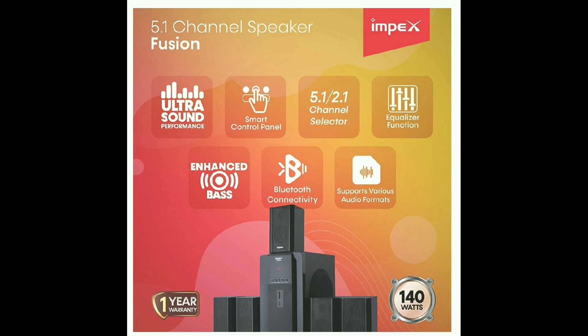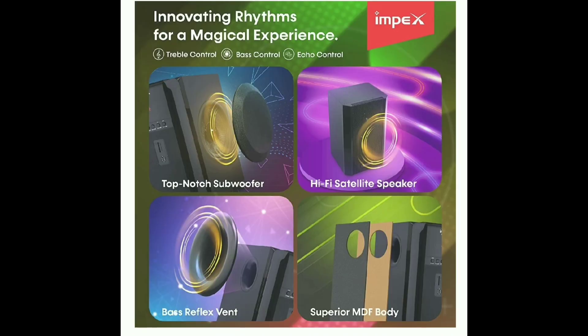It has an equalizer function and enhanced bass circuits. It supports various audio formats including MP4 and MP3, as well as Bluetooth connectivity for fast wireless connection. The body is made of MDF, and it includes IPI satellite speakers with a bass reflex vent.